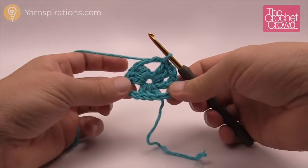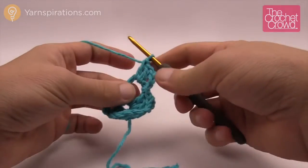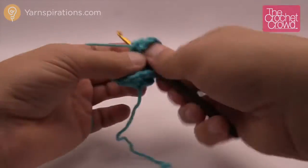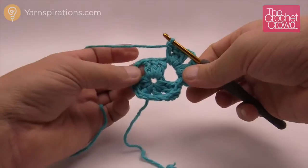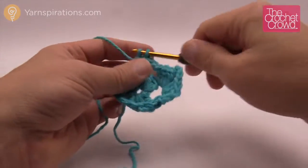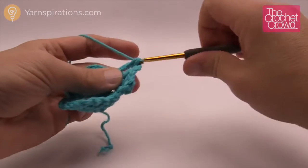Here's what we're going to do for the corner. You can see there are three corners, and we're just going to chain three — which counts as one of the double crochets — and double crochet two more times, then chain three to maintain that corner: 1, 2, and 3, and then double crochet three times more into that same space. In this pattern every time you're jumping over spaces or stitches you're always going to chain two, and then start the next corner, which is three double crochet, chain three, and three double crochet all in the same space.